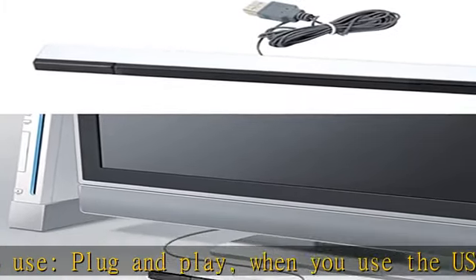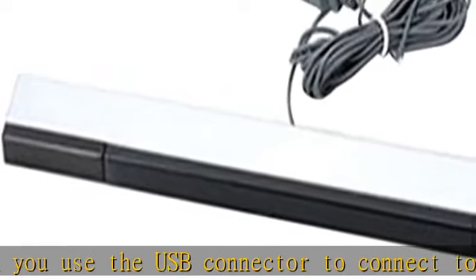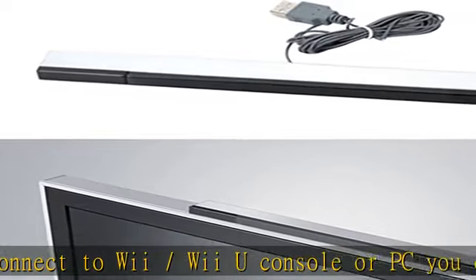It also has the added benefit of plug and play — no additional setup is required. See more product details in the description to get this product today at the best price. Portable Wii Sensor Bar.